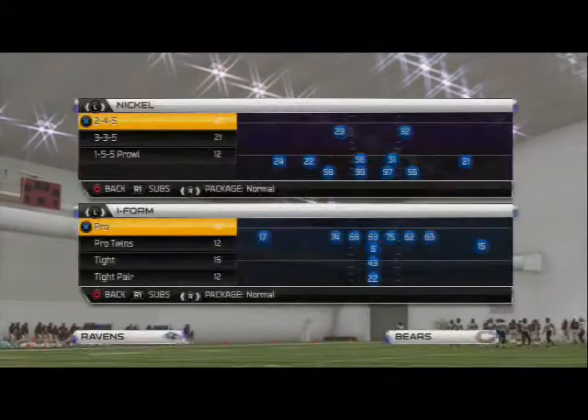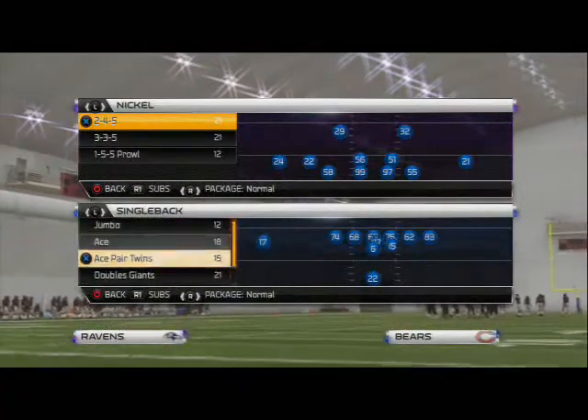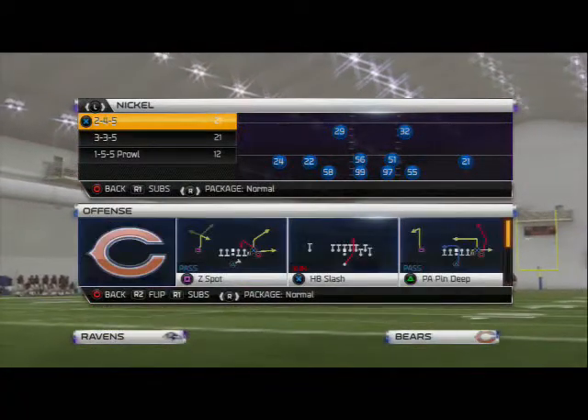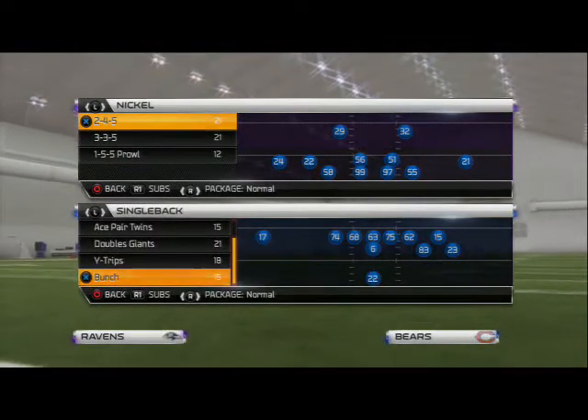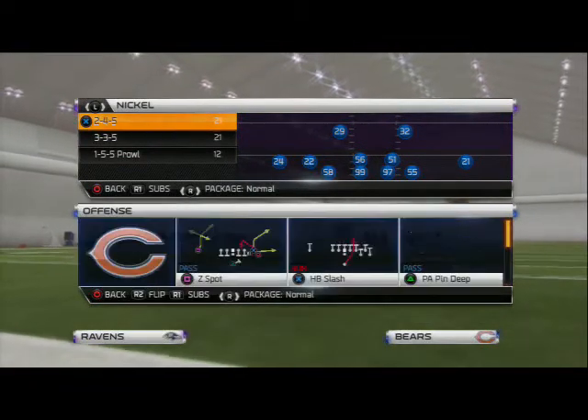What's up Madden 25 fans, here we are today breaking down the Giants playbook. It's a really good playbook for passing, but what about running? Can we run the ball? Yes we can - we can actually run the ball out of one of the best passing formations in Madden 25. It's the single back bunch.